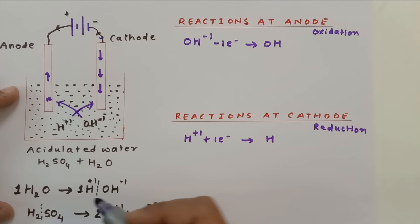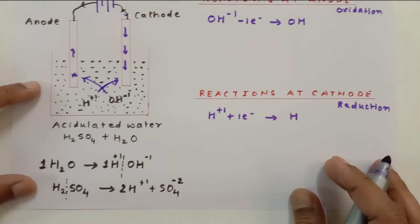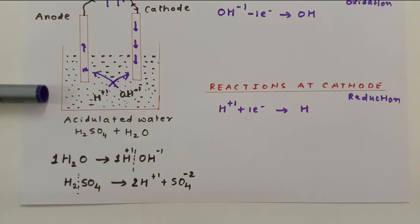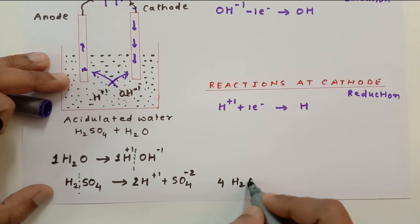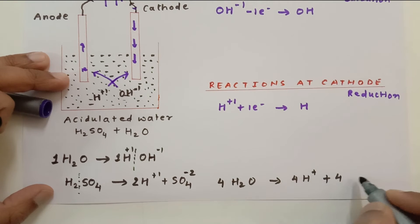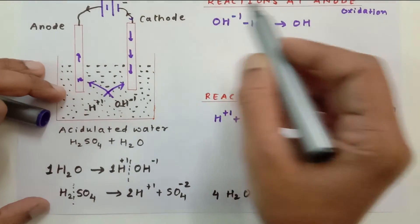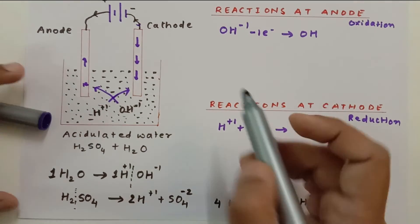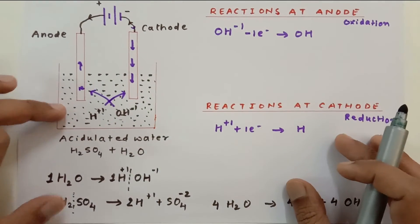That was due to the breaking up of one water molecule. In practice, four water molecules break up, so I will write the reactions for the same. Four water molecules break up into four H⁺ ions and four OH⁻ ions. Now I am going to multiply both sides by four to write the full reaction.